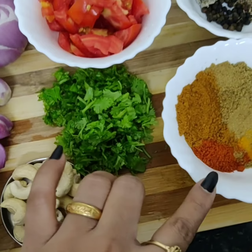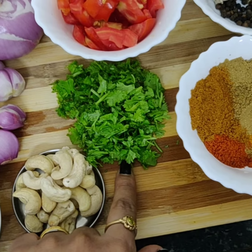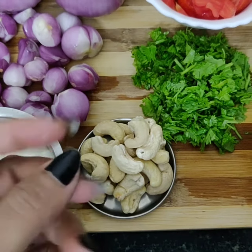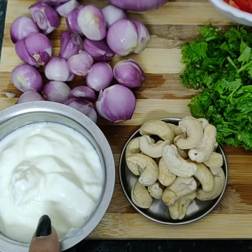pepper, cumin, chili powder, saffron, garam masala, coriander powder, and some fresh coriander. I also have 50 grams of cashew and a cup of curd. Now we're going to go ahead and add our paya, and after that I'll add all my ingredients.